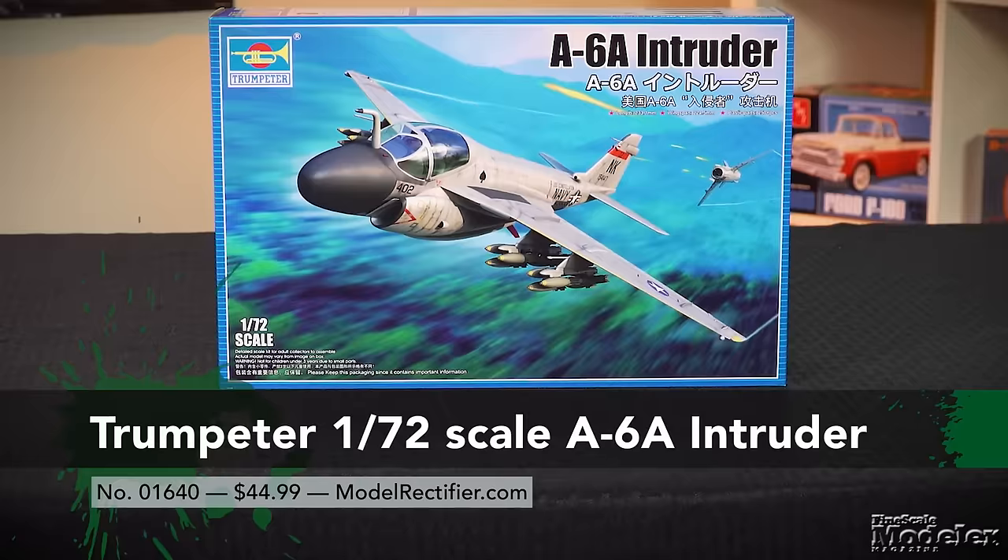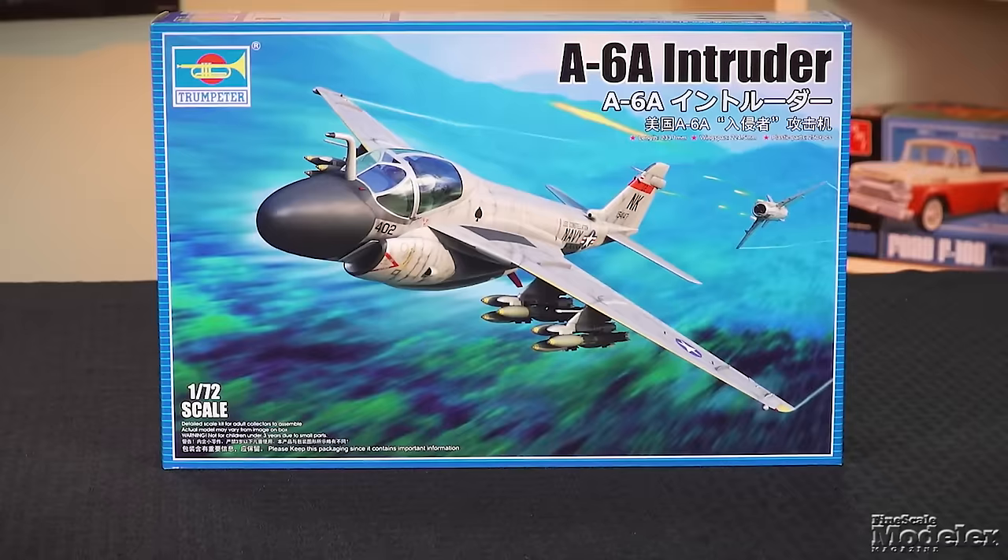Here's a newly tooled 1/70-second scale A6A Intruder from Trumpeter. It appears this is the first in a series of A6 family kits coming from Trumpeter. It also introduced a 1/32-scale Intruder a decade ago.